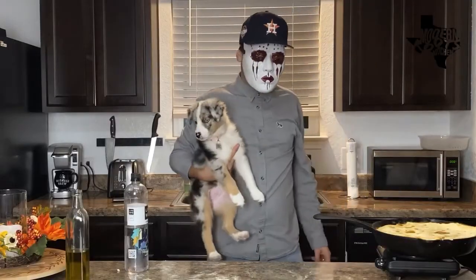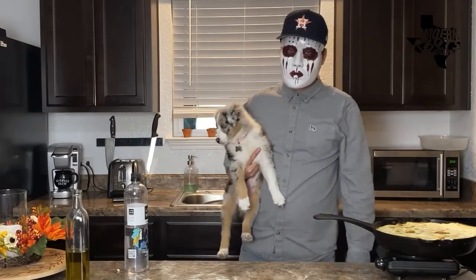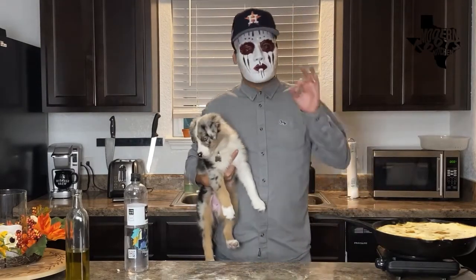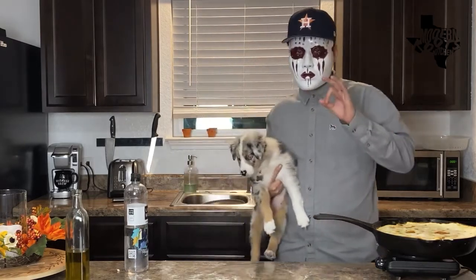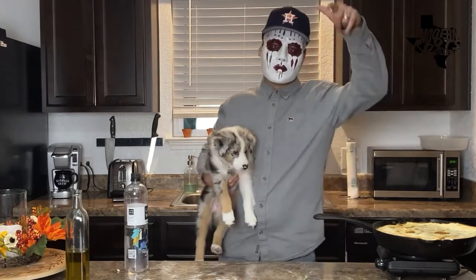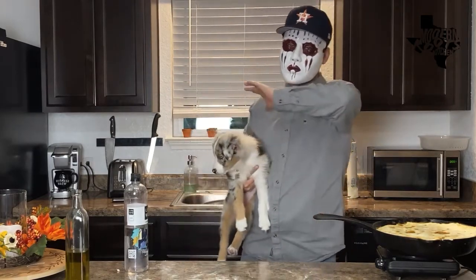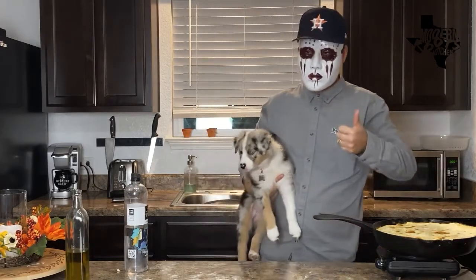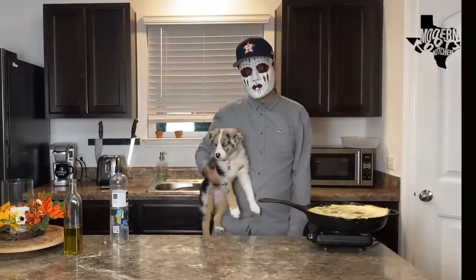Hope you guys enjoyed this episode of Modern Roots Kitchen, special Halloween edition. I hope you have a safe and blessed Halloween — make sure to check your kids' candy and try not to eat it all. I'll see you guys on the next episode. Make sure to tune in in November — we're going to be doing holiday episodes, Thanksgiving sides, all kinds of good stuff.